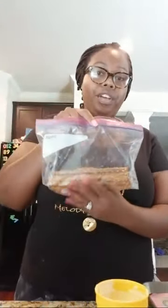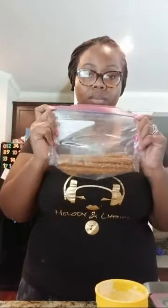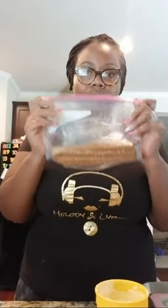I already have 12 pretzel sticks taken out of the bag and put in a Ziploc bag. You don't want to keep them out — they'll go stale. You want them to stay fresh.